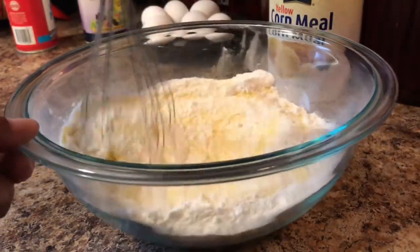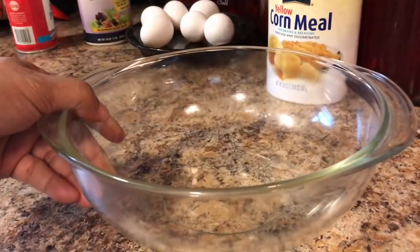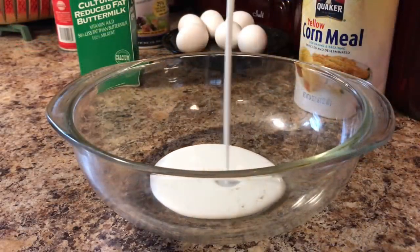Some people get mad because I don't put sugar in my cornbread but I just don't like it. Okay guys, now it's time to mix our wet ingredients together. We're going to start off by adding one cup of buttermilk to our bowl.